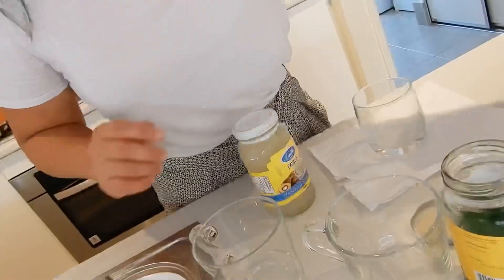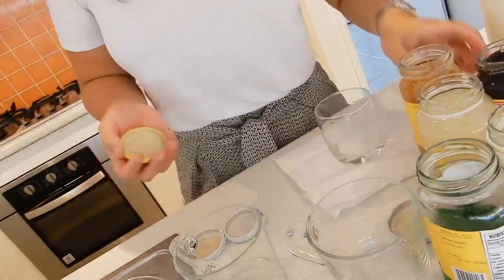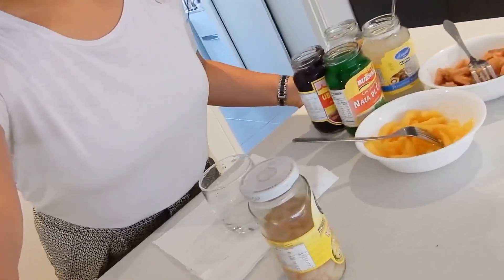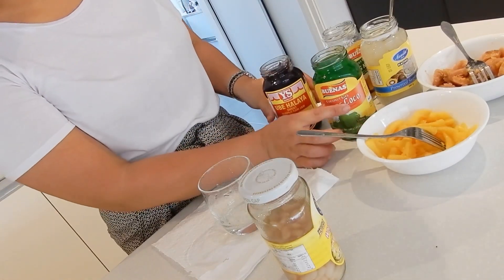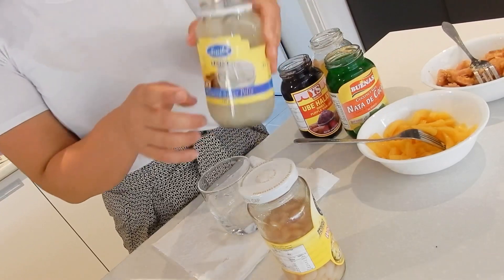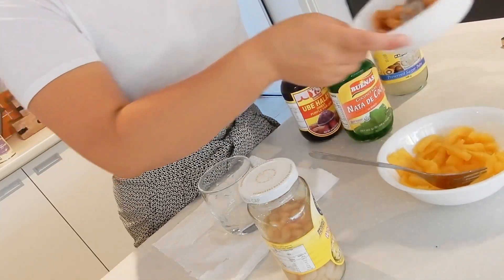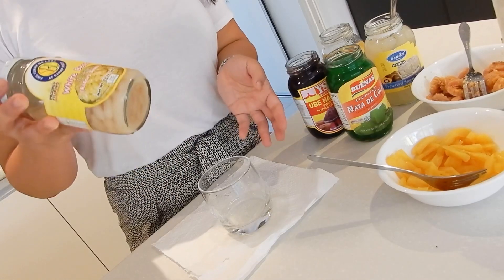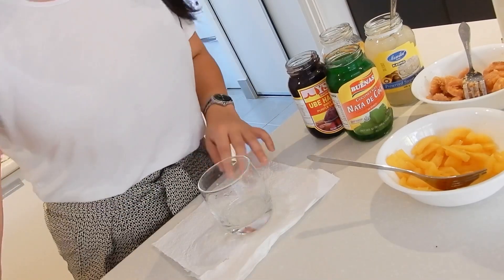So that's done. We will be starting making the halo halo now, using minimal ingredients. I have here the ube halaya, nata de coco in a green syrup, saging na saba, kaong, jackfruit which is the langka, and some ice and some milk — that's about it. We also have the white beans; you've got the option to place white beans in your halo halo, but because my family doesn't like it we'll just put this on the side. So first off I will be using the ube halaya.